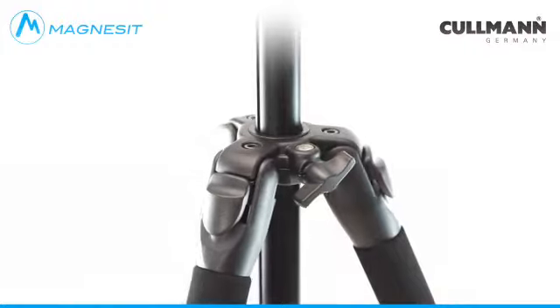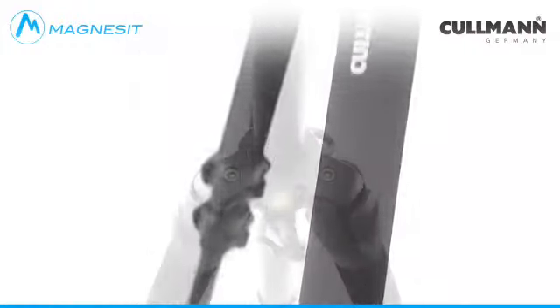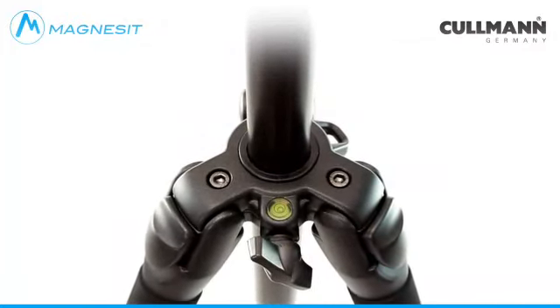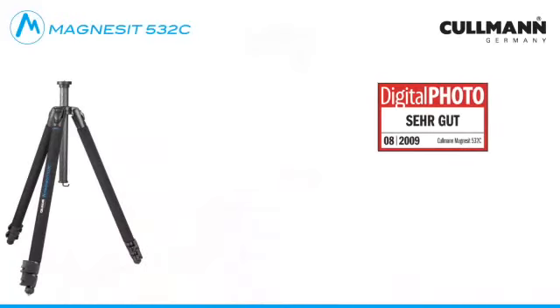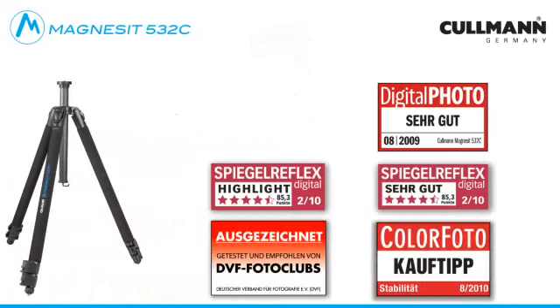Kuhlmann Magnesite Tripods stand for high quality demands, the use of innovative materials, unmistakable design as well as practice-oriented and intuitive handling. The carbon tripod Kuhlmann Magnesite 528C is a stable and above all very light tripod that addresses ambitious amateurs and professionals.